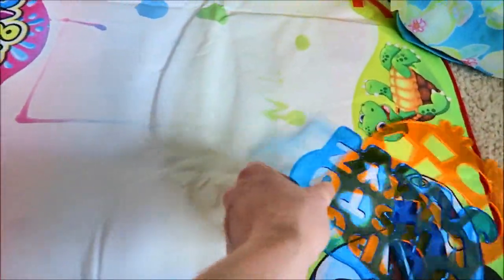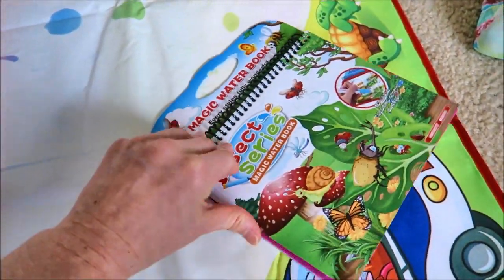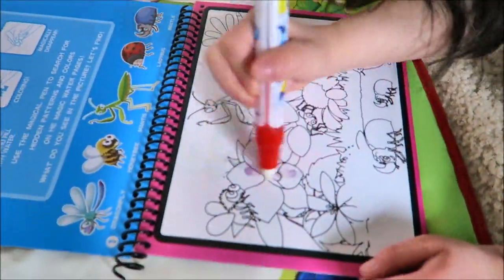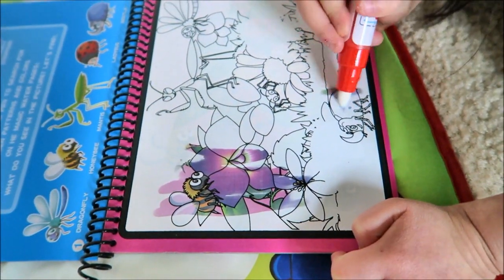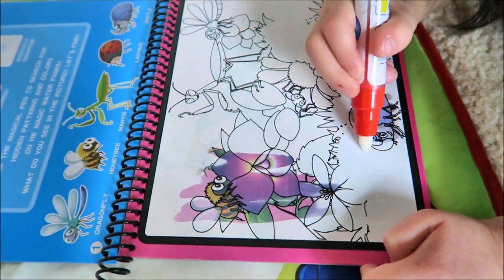It's easy to fold and you could carry and travel with it. We're gonna try the magic water book — you color them and change colors. Just add water in your pan and start coloring. You could do it over and over.